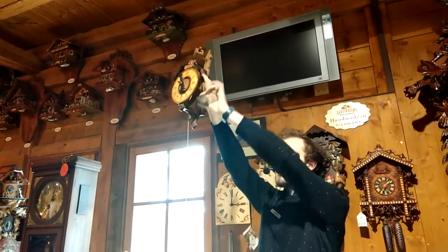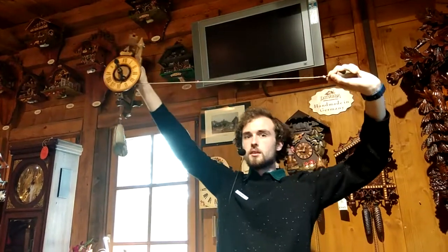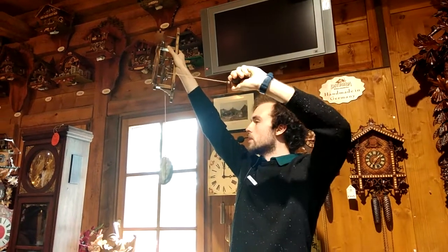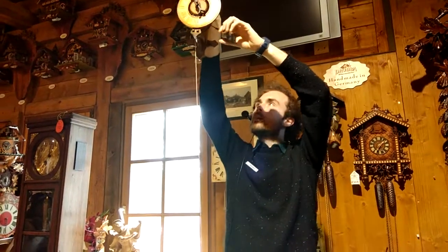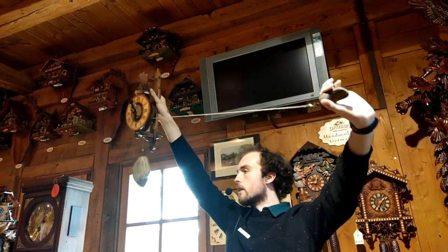To wind it up, I take the other end of the string and pull it up like so. Now over time the stone will slowly, slowly drop. This is what makes the wheels turn, and later on you have to wind it up again.